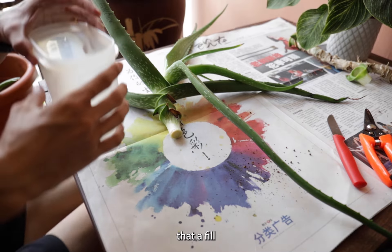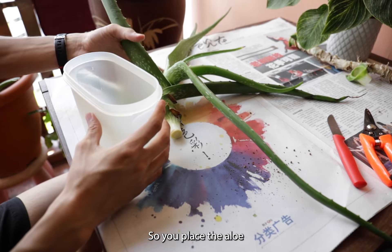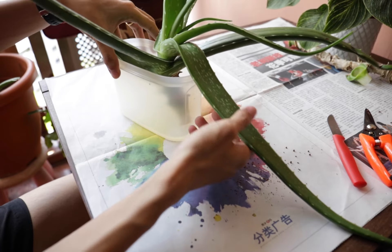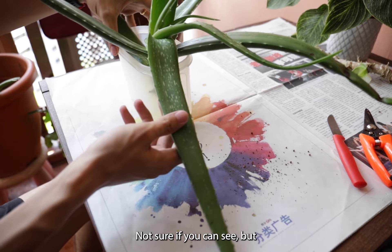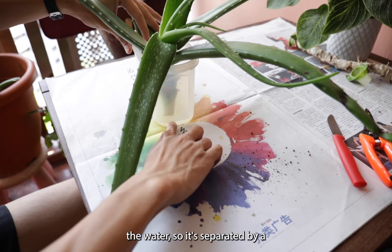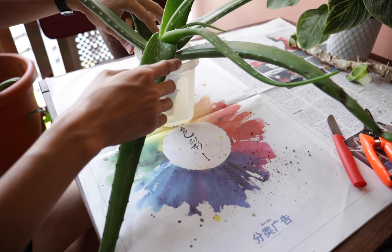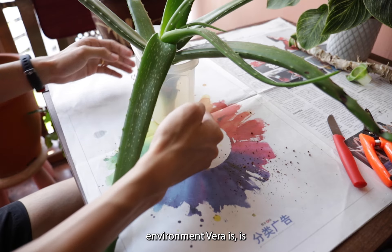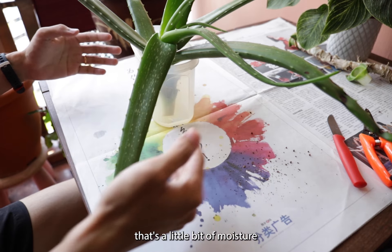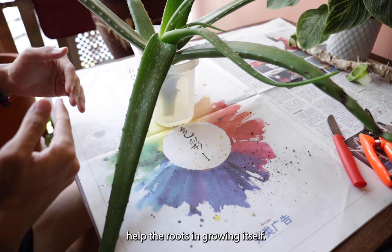Or you can try out something like this. I fill the tupperware with a bit of water, so you place the aloe vera in. The stem itself is not touching the water — it's separated by a thin layer of space. So this way the environment where the aloe vera is at has a little bit of moisture to go around, which may help the roots in growing.